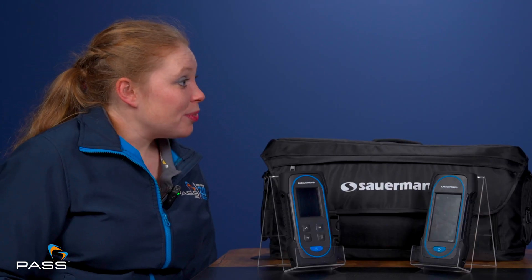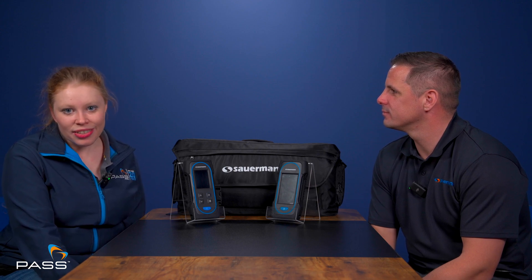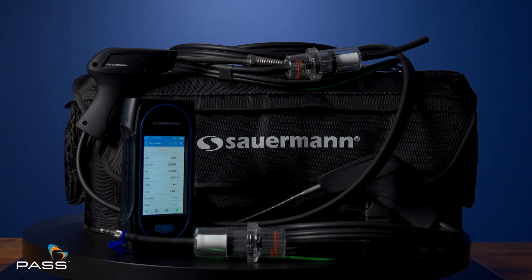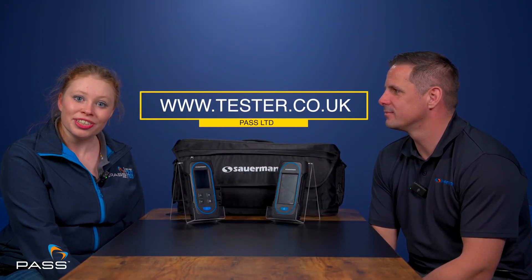Thank you, Mick — that was very informative. We hope you found that helpful. If you did, please remember to like, subscribe and share this with anyone you think it might help. If we missed anything, please leave us a message in the comments. Alternatively, you can contact a member of our sales team, and all information about Sauermann's SICA flue gas analysers can be found on our website, www.testa.co.uk.